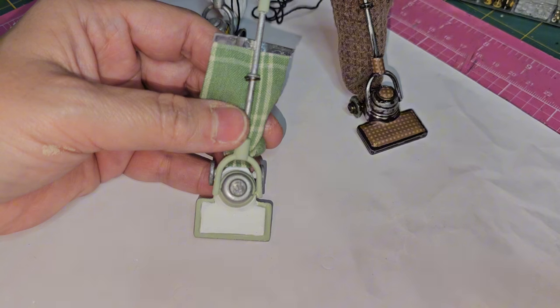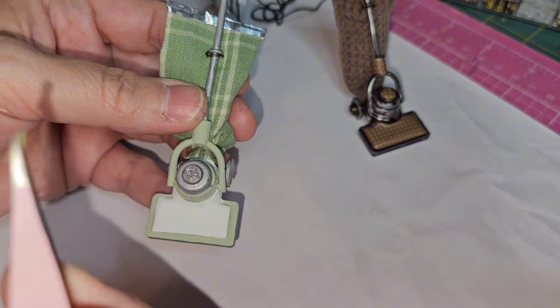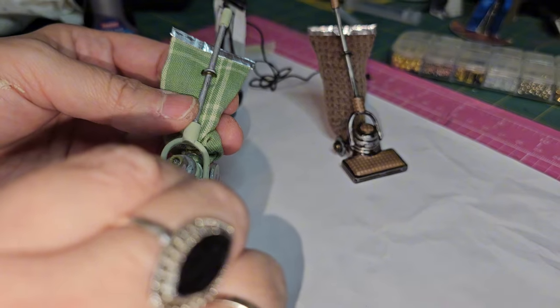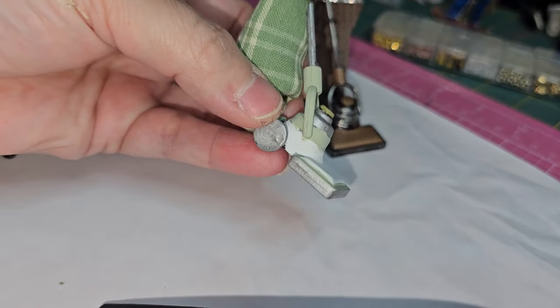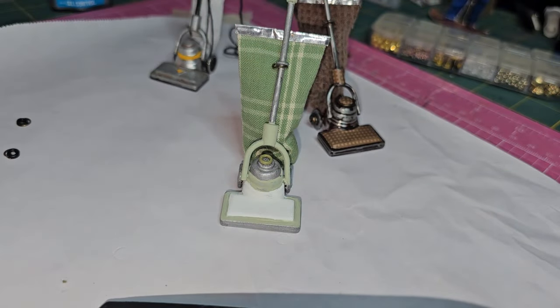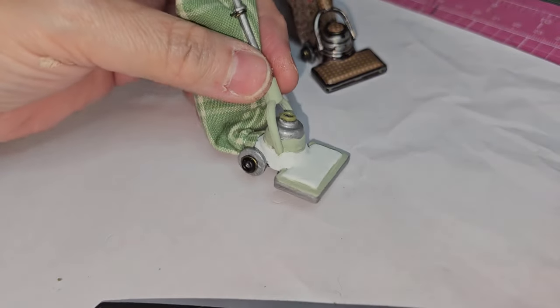For the green one I found one little green button tack and clipped the ends off, and I'm going to place it right in the middle — I thought that made a great little detail. I'm going to do the same thing with the wheels as I did with the brown one, only this time I'm going to use the black tacks. For the brown one they were actually bronze.